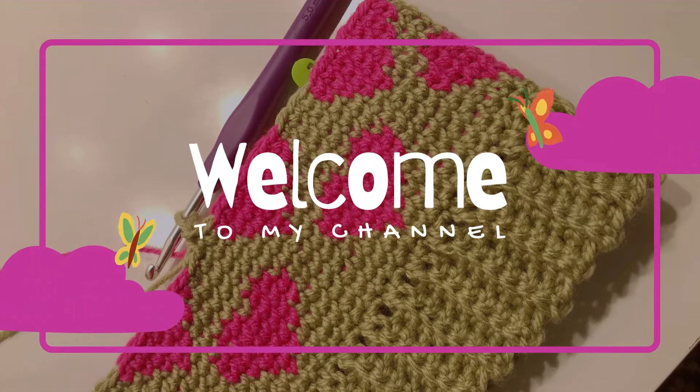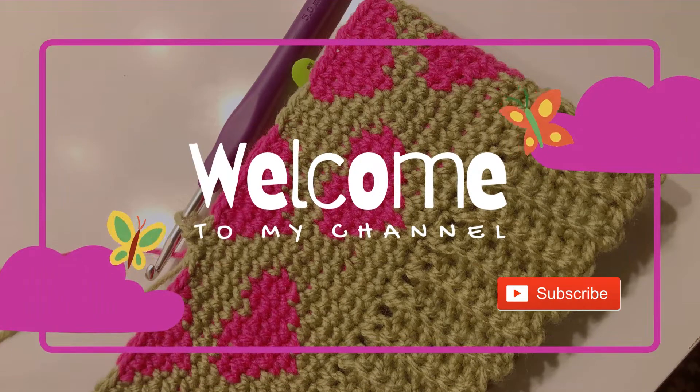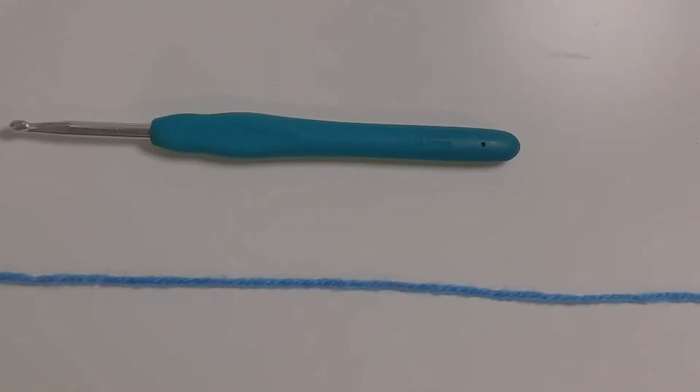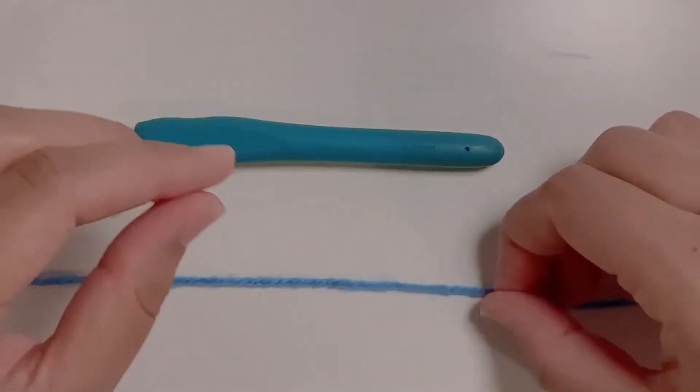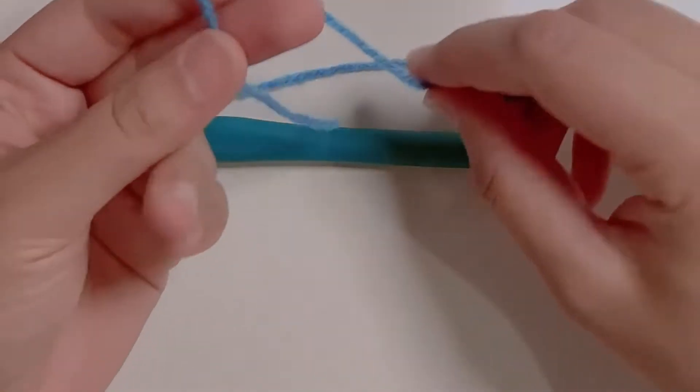Hello folks and welcome to my channel. If you haven't subscribed, please do it now and hit the bell icon to get instant updates. For today's project, I'll be using a 4.5 millimeter crochet hook and a double knit yarn. Starting our work with a slip knot.